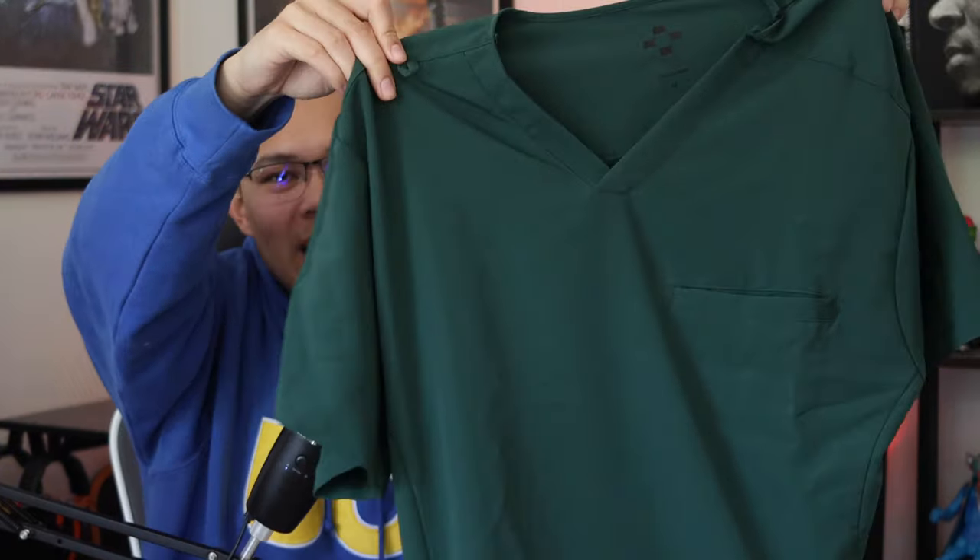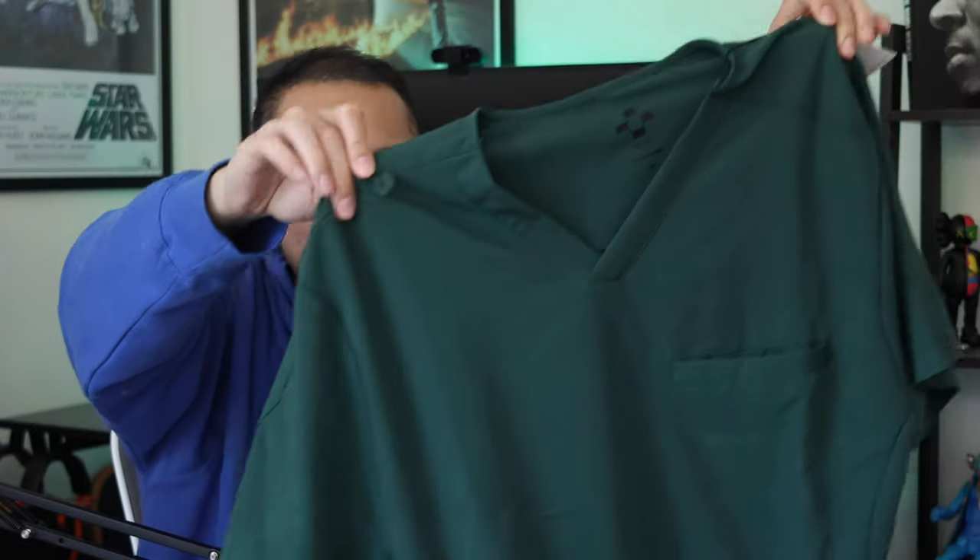The scrubs they sent over are this really nice dark green pair. It's actually a color I don't have yet, which works great — now I have a collection of different colored scrubs. Just from the feel of it, it feels really soft and very stretchy. New brands really try hard to push forward by improving their products, and Aqueso is definitely one of those — their quality is amazing.